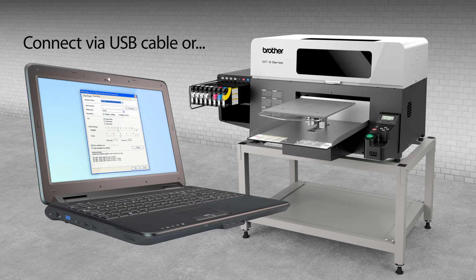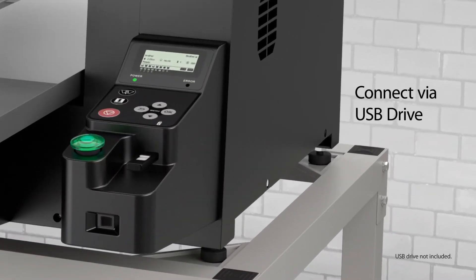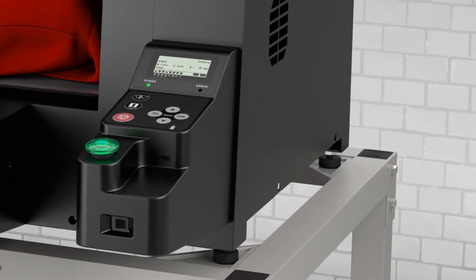The GT3 features convenient USB capability, so you can print directly from your computer via USB cable or your USB flash memory drive.